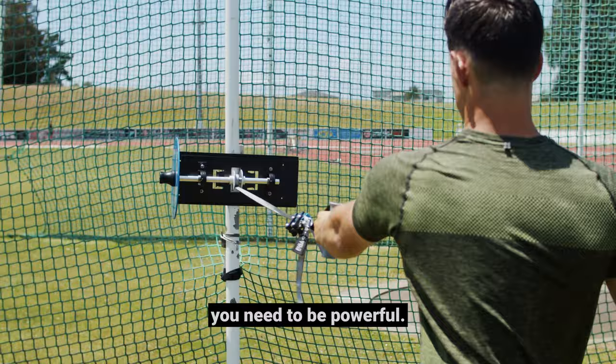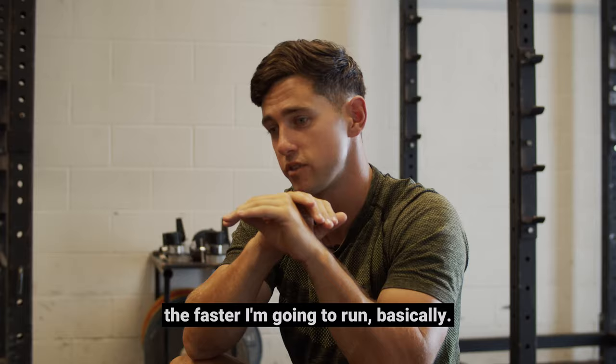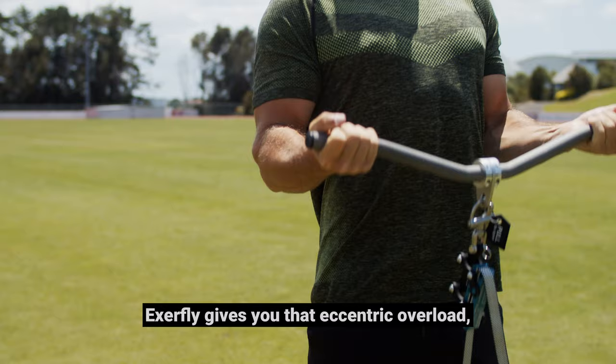As a sprinter, you always need to be explosive, you need to be powerful. The more explosive I can be and get my starts better, the faster I'm going to run basically. ExaFly gives you that eccentric overload and that's just extraordinarily important as a sprinter to have.